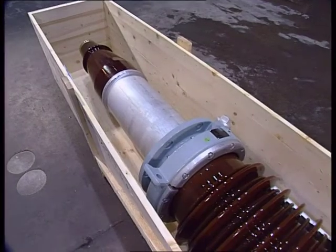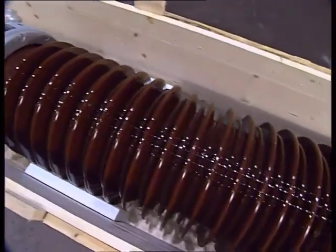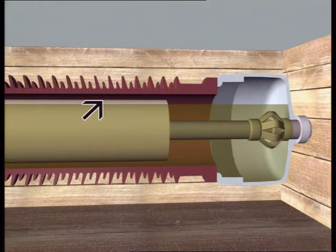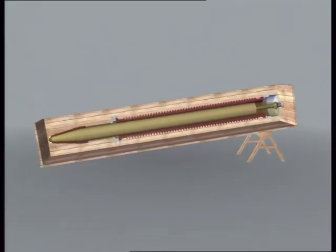Oil-filled bushings can be transported and stored horizontally for up to six months. If storage is to exceed six months, the condenser body may dry out. It's therefore recommended that the bushing be raised to an angle of at least seven degrees.